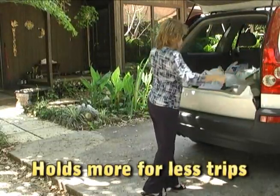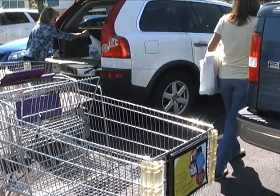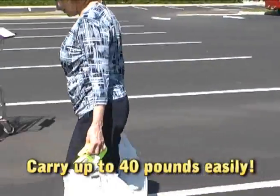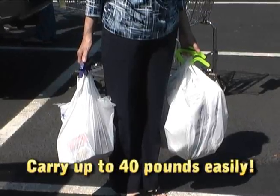No more wrestling with bags cutting into your arms or hurting your hands. It's so strong, you can lift up to 40 pounds of groceries with just one Bag Bunny.